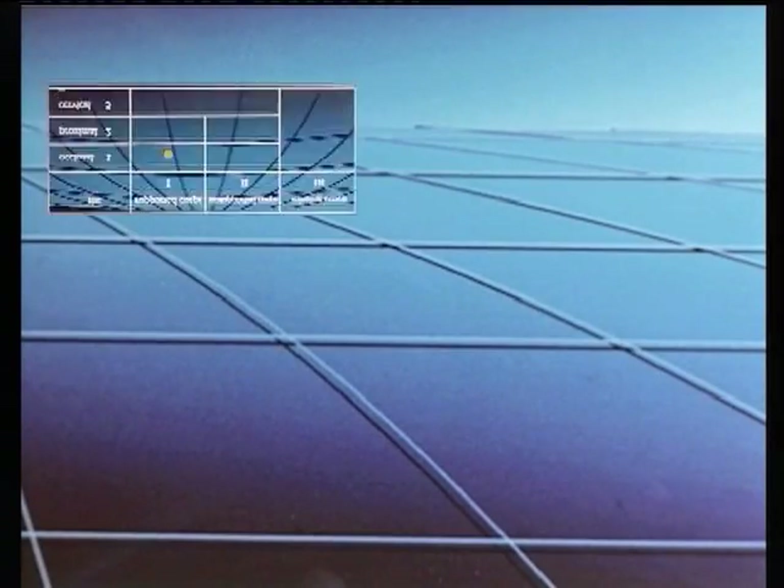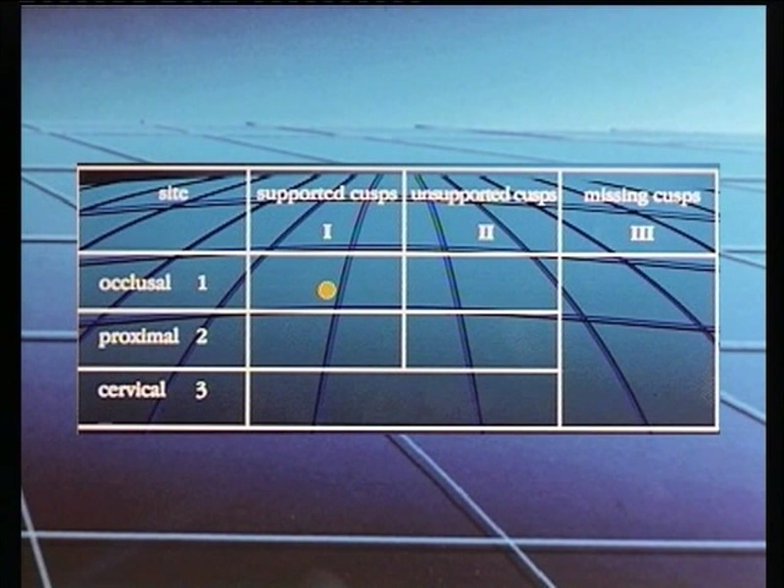This cavity classification is similar to that described by Mount and Hume. While the surface is the same, the focus is on the status of surrounding tooth structure rather than the size of the lesion.